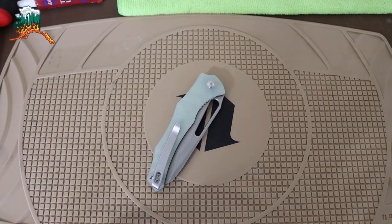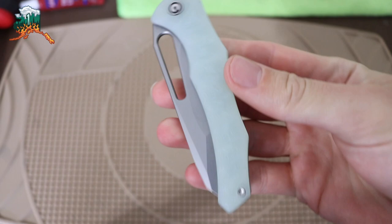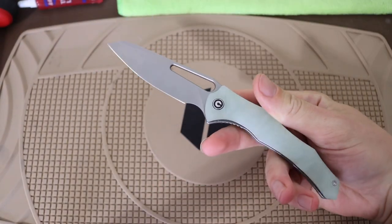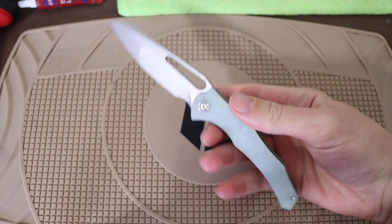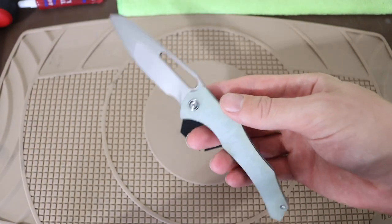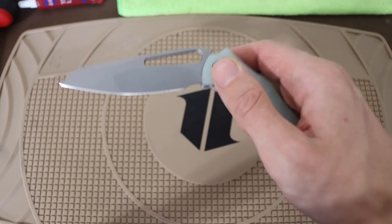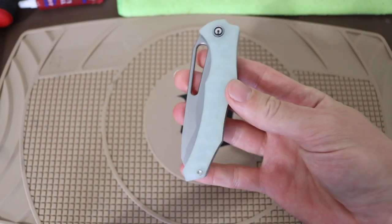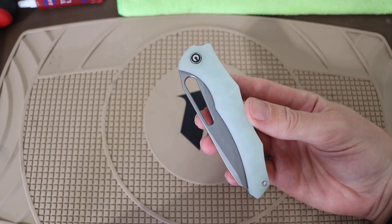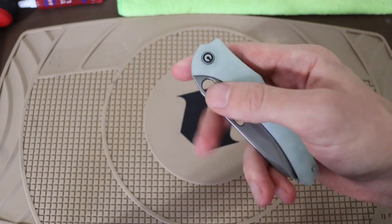All right guys, today we're going to talk about an alien-looking knife — and this is it. To be clear, this is not quite an alien-themed knife, but realistically this is the Savivi and Gavco collaboration: the Spiny Dogfish. A lot of airtime and publicity was given to Gavco's first collaboration with Savivi, the Hyphen.